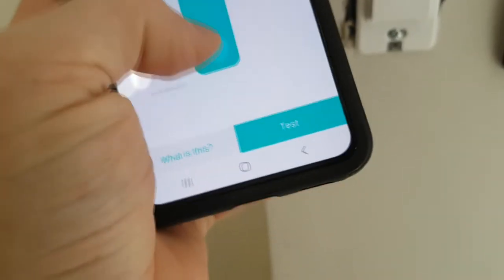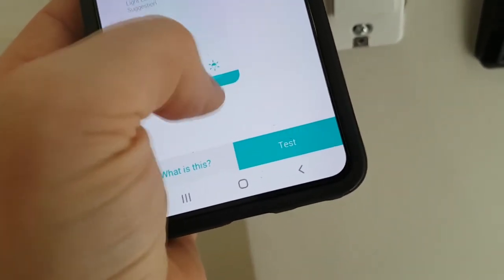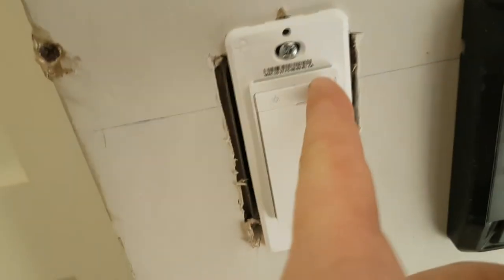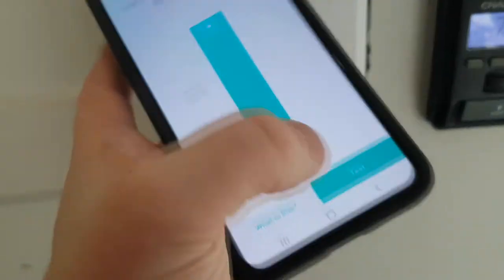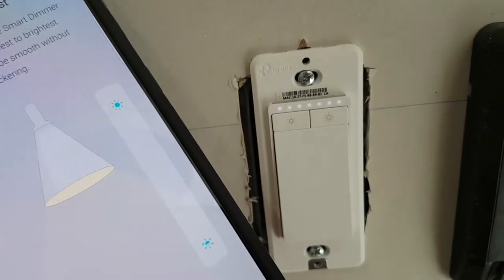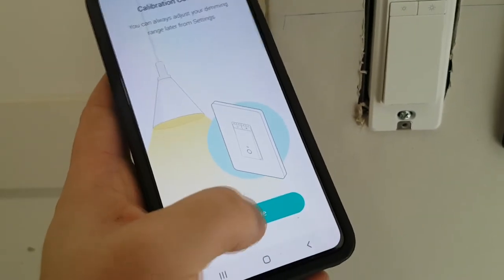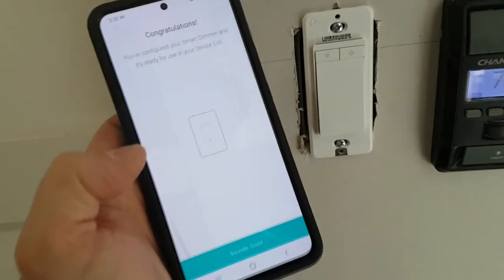We go all the way to the bottom, and then all the way to the top to make sure it's working. Now we do a test — you can see that as the brightness goes up and down, it's dimming. We're all good. Continue. And congratulations — that is how easy it is to set up your Kasa TP-Link smart dimmer.